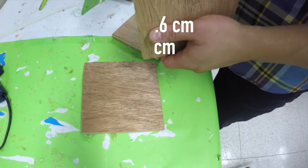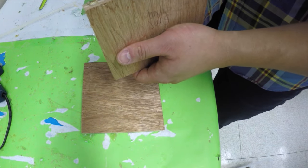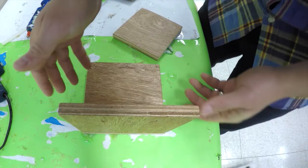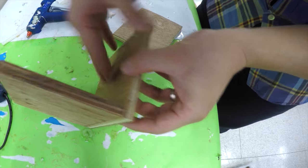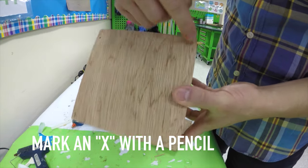Take the second largest side, the 13.6 x 12 cm board, and hot glue it onto the large board. Make sure the edges of both sides are matched up perfectly. After the glue has dried, which should take about a minute, you will mark where you would like to nail the boards together with a pencil.